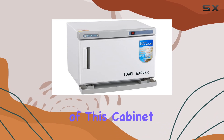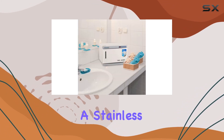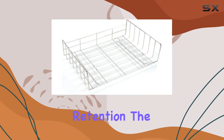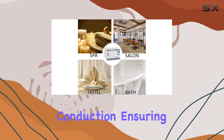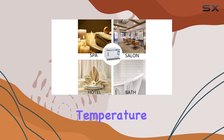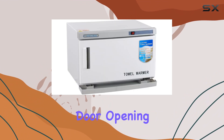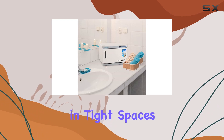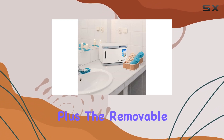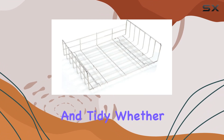The construction of this cabinet is top-notch, with an ABS shell providing durability and a stainless steel inner chamber for optimal heat retention. The aluminum inner chamber further enhances heat conduction, ensuring your towels reach the perfect temperature quickly and efficiently. I also appreciate the thoughtful design elements, such as the door opening from across the cabinet, making it easy to access your towels even in tight spaces. Plus, the removable tray underneath helps to catch any drips, keeping your space clean and tidy.